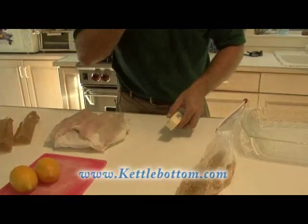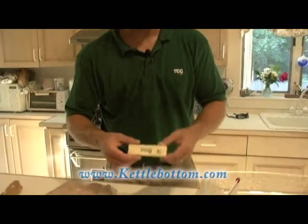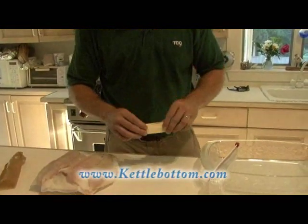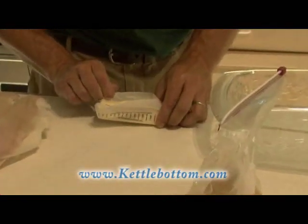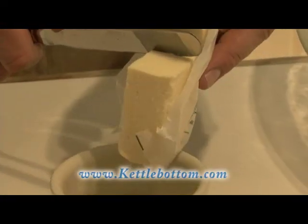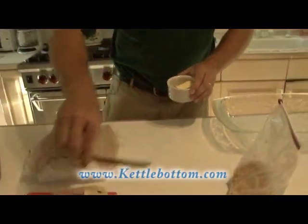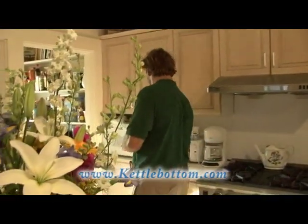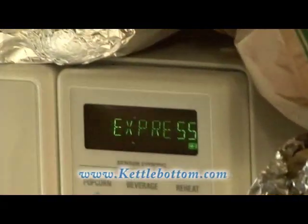Now I'm going to take the butter. You have to use about as much butter as — it's all preference. But for the amount of fillets we're going to put in here, I'm going to use about three-quarters of a stick of butter. I'll cut three-quarters of a stick off and put it in the microwave oven and melt it right down. Into the microwave she goes — we'll have our butter in one minute.